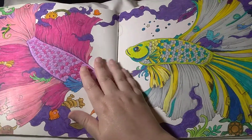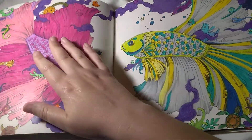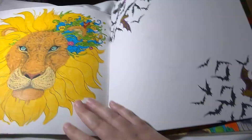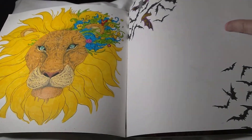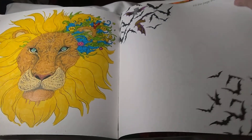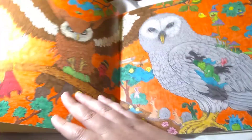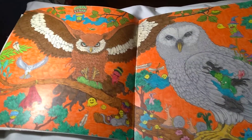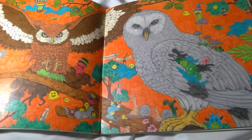Koi fish. My book was trying to come apart on me here, and I taped it back together. A little lion — I'm planning on trying to draw something on these, but I haven't got around to that yet. My owls — I really loved how these turned out with the orange background behind them.